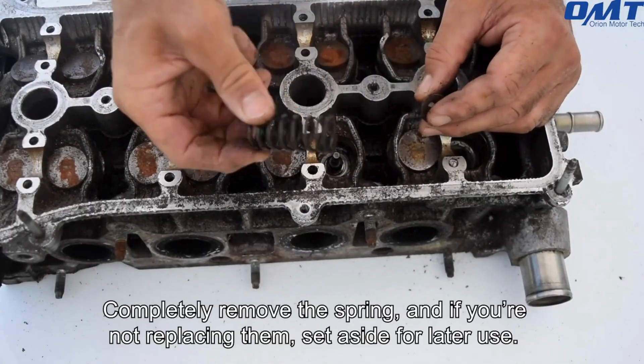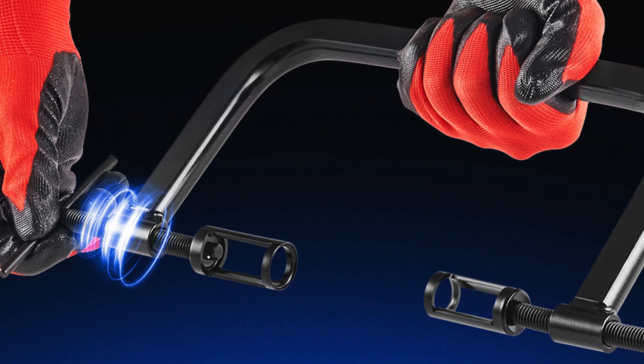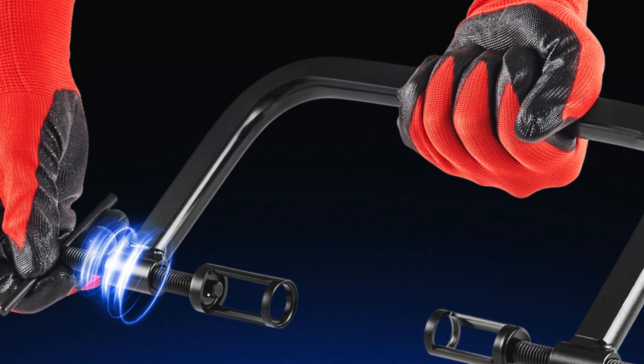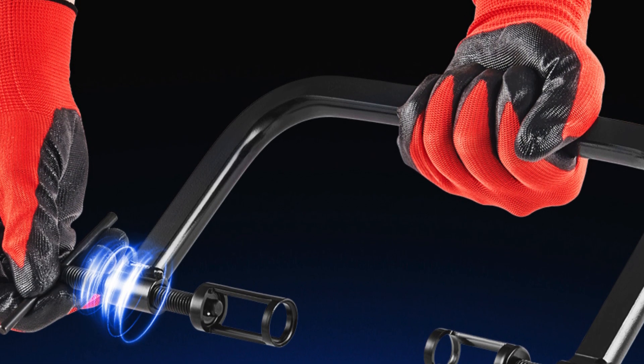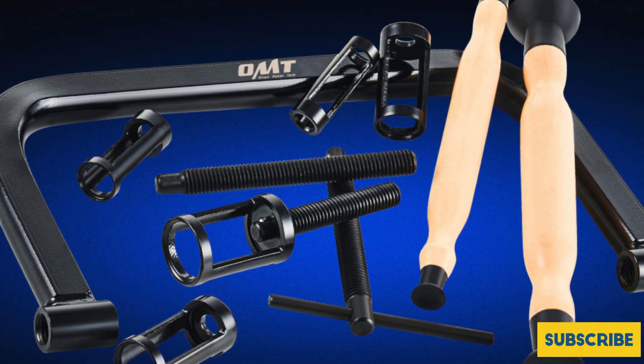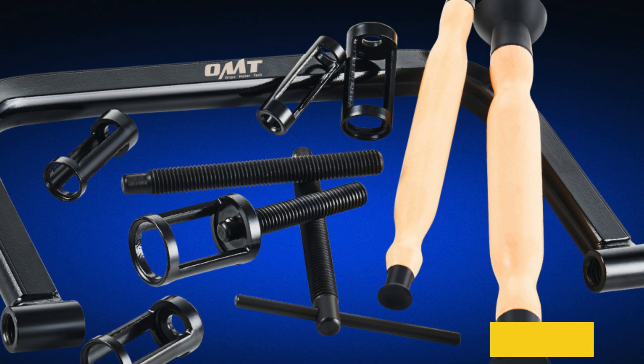With Orion Motor Tech, satisfaction is guaranteed. Any defective component can be returned or exchanged seamlessly. For anyone seeking the best valve spring compressor, this toolset embodies reliability and efficiency, making it an essential addition to your toolkit.